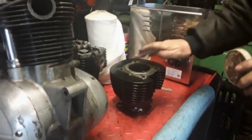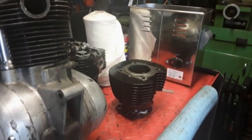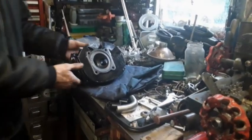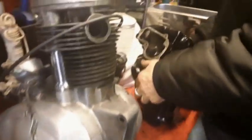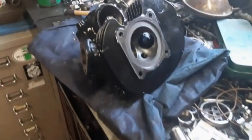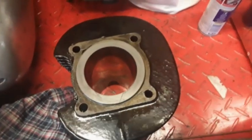This is lapping the head in with the barrel to make sure there's a perfect seal - using coarse grinding paste first. We'll put the head on and lap it together, and it's come up really well.